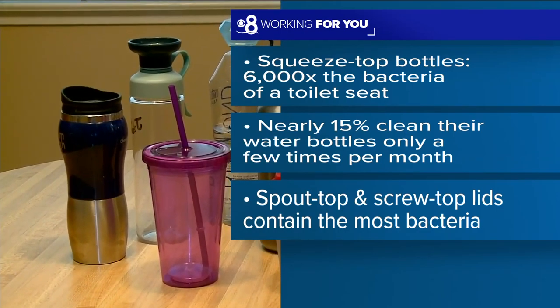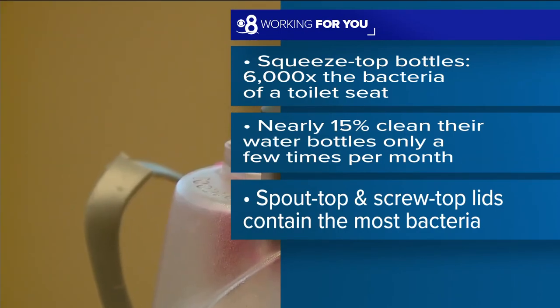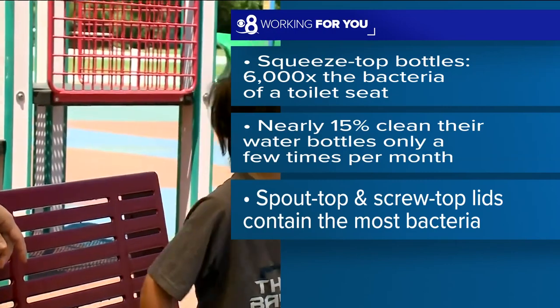We are working for you, getting a closer look at this new study about those dirty water bottles. You remember this story — how do you forget this?